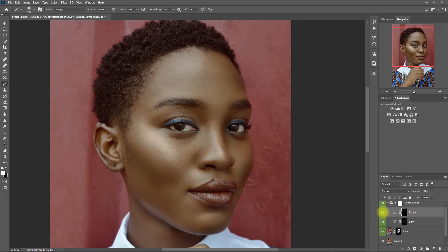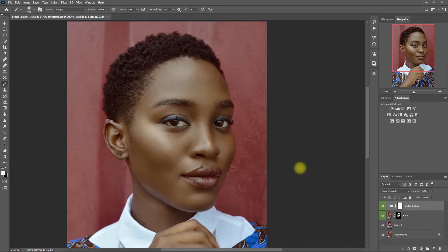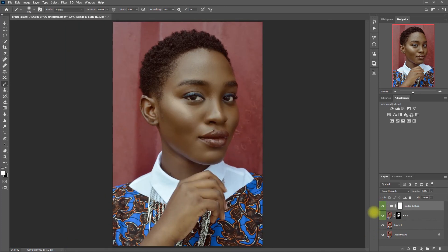Now this looks much better. This is without the Dodge layer, with the Dodge layer. And this is without the Burn layer, with the Burn layer. This is with the Skin Smoothing effect, and this is with the Dodge and Burn effect. I know this is not perfect, but I'm pretty sure you already got the idea on how to use the Dodge and Burn technique. So go ahead and practice it yourself — that's the only way you will really understand how these functions work. Don't be afraid to make mistakes; it's all part of the process. It's one way to learn and discover your own technique.